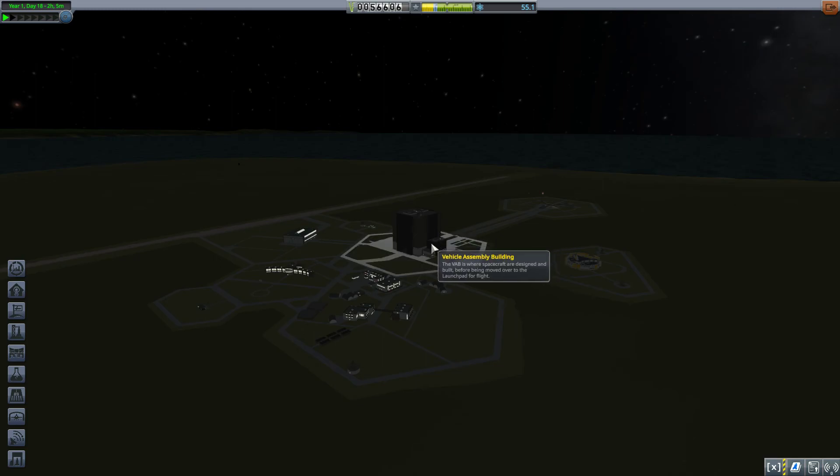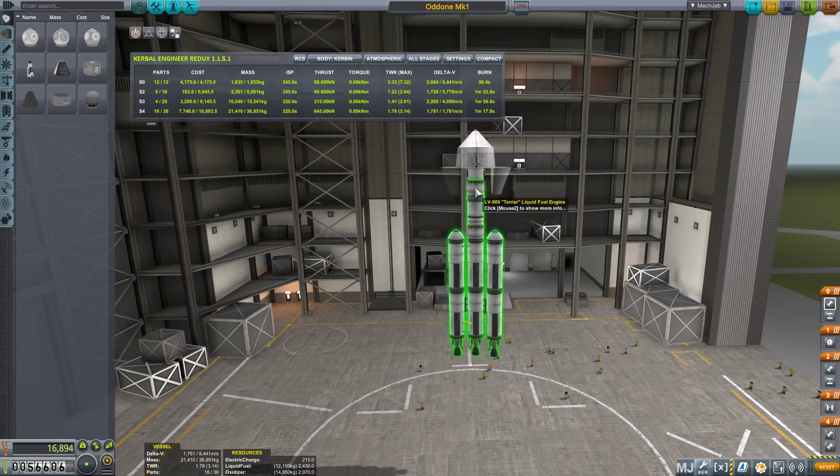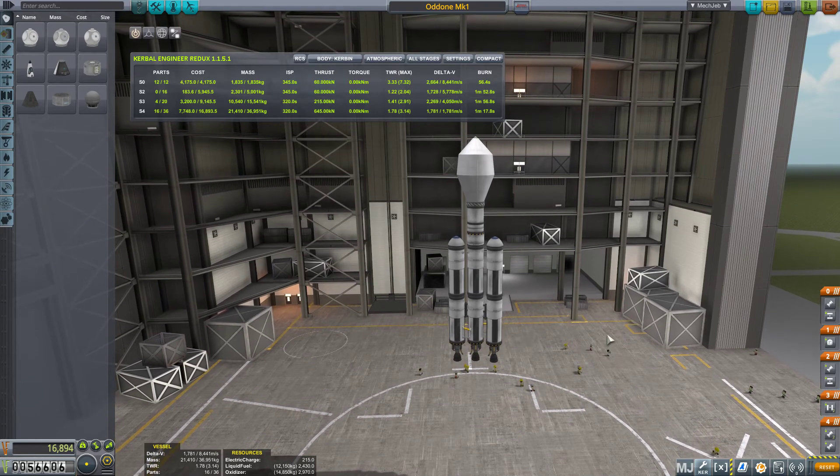Hello everybody and welcome back to Kerbal Space Program, where we are about to put a rocket - and specifically a satellite - in a polar orbit around Kerbin. That should be exciting; I don't usually do manual polar orbits. It's pretty much the same principle, but you need a little bit more delta-v because you're not using the rotation of Kerbin to aid you. This rocket is so hilariously overbuilt that it should be just fine. So let's go ahead and launch - we're going to be going to the north.